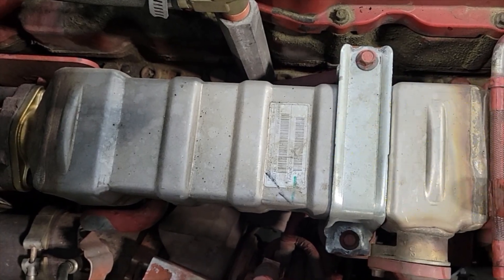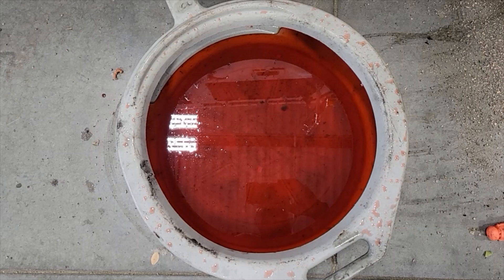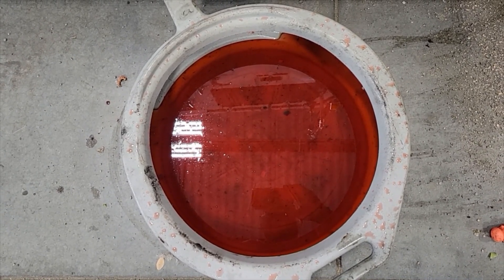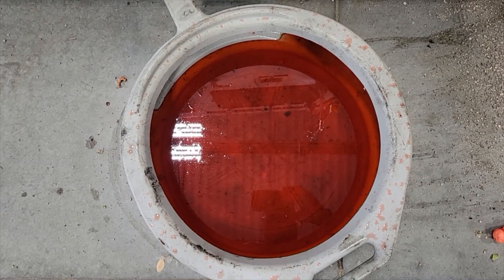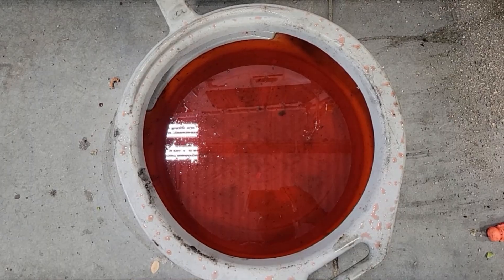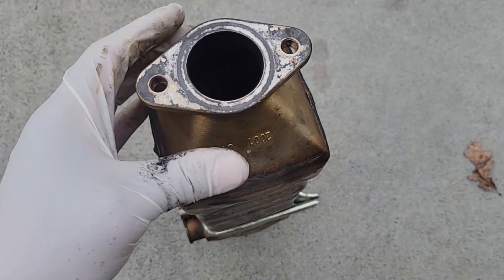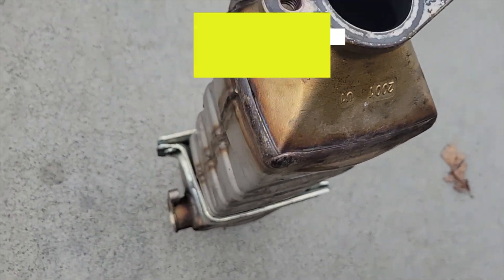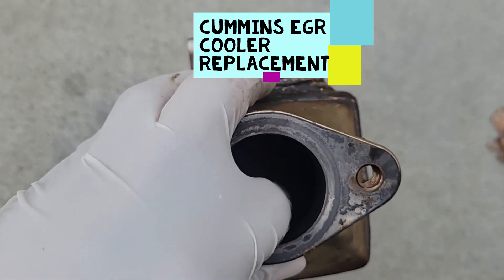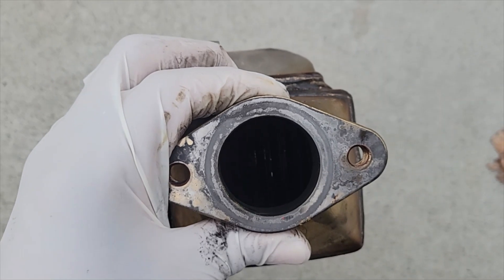This is the amount of antifreeze you will actually lose, so I like to have a clean drain pan and be able to catch at least two to two and a half gallons of antifreeze — I like to reuse it, so just be prepared. I want to show you the inside of the cooler — it may be a little hard to see.